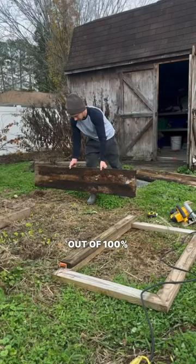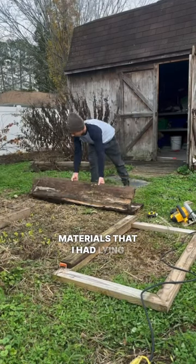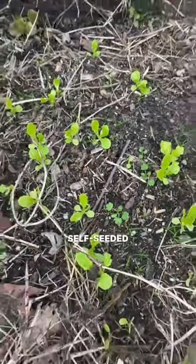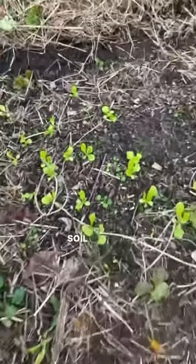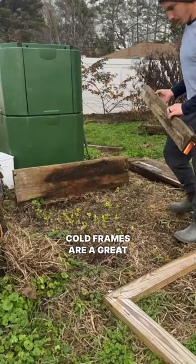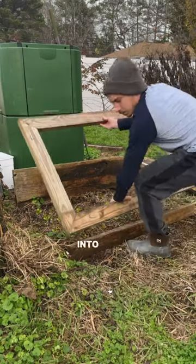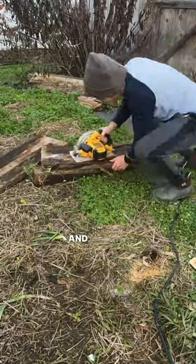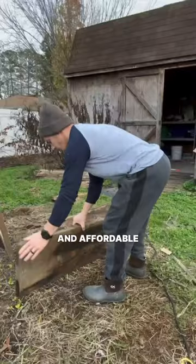I made this cold frame out of 100% recycled materials that I had lying around the homestead, and I had some lettuce that had naturally self-seeded itself in my soil next to my compost bin, so I decided why not make a cold frame? Cold frames are a great option for extending your season into the winter because they're usually a smaller structure that covers in-ground beds, and they're much more simple and affordable to create.